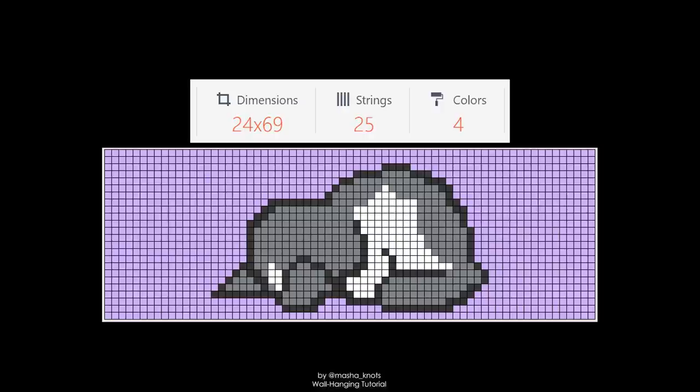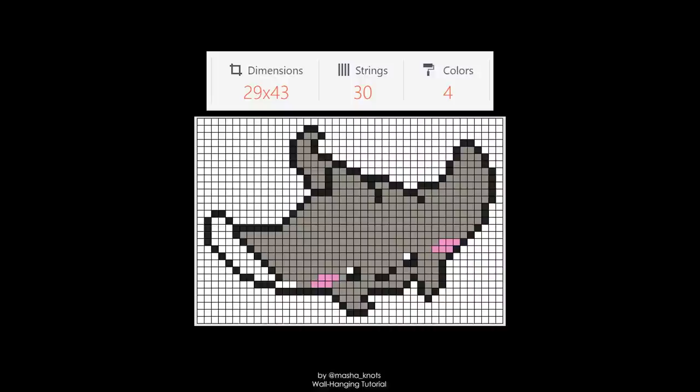For the stingray pattern with dimensions 29 by 43, if I want the stingray to be horizontal I take 43 as the number of base strings. You might notice 43 is an odd number and wonder how to attach an odd number of strings to a dowel. In fact, an odd number of base strings is a good thing, because you also need a leading string. I tend to make my base strings and leading string the same color, making the top row cohesive. An odd number of base strings plus the leading string makes an even number, which is easier to attach.